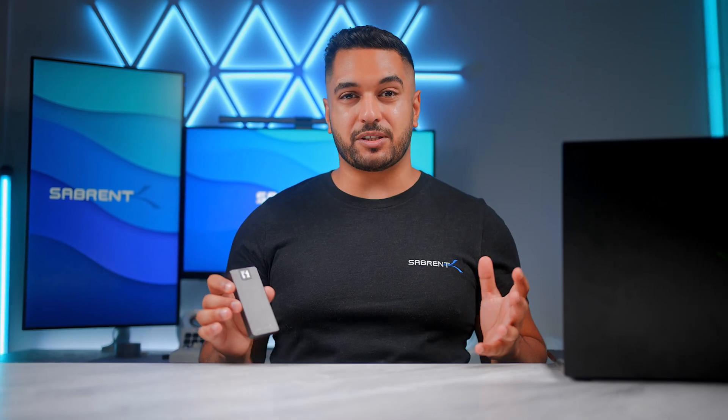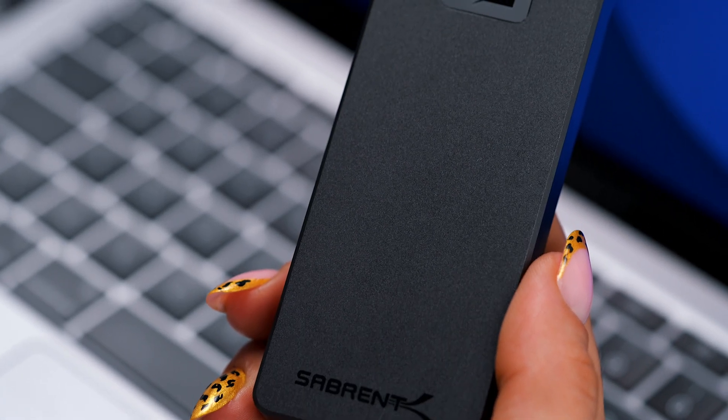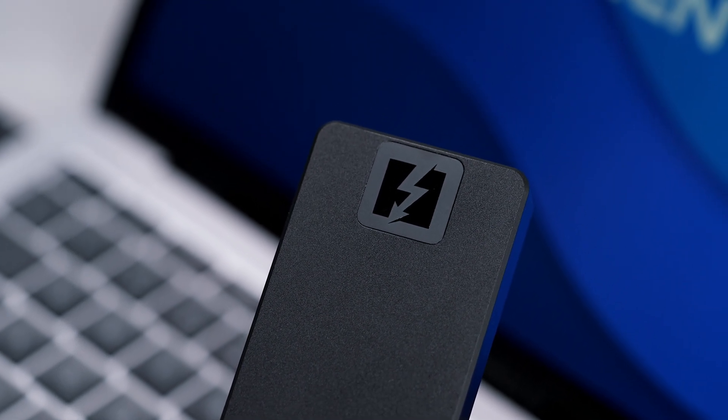We know that for a lot of power users you've had to stay away from external drives because your workflow required the fastest speeds possible. Even though there are some really fast Thunderbolt 3 and Thunderbolt 4 drives that we sell, they haven't been able to reach your workload requirements. But thanks to this new drive, you're able to work off of this SSD, switch computers, and still get that internal SSD performance that you require.